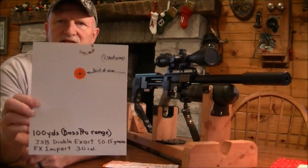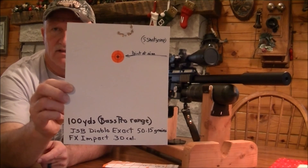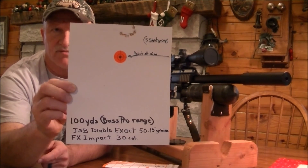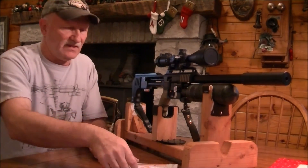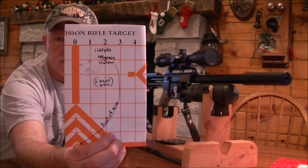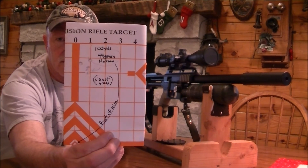Here are the results of a 100 yard group in the Bass Pro Shop indoor target range. As you can see, it's a pretty dang tight group right there — you could put about a half dollar on that. That's 100 yards with the 50 grain JSB Diablos. This is the results of 100 yards again with the 44 grain Hatsons, and it's about the same. There's no real difference that I can see.